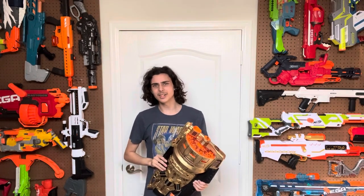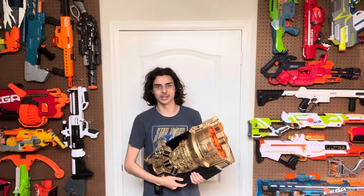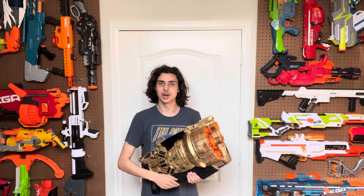The blaster now hits mid-70s to low-80s with three half-length darts, or the same ranges it got before with six half-length darts. Six darts per shot!